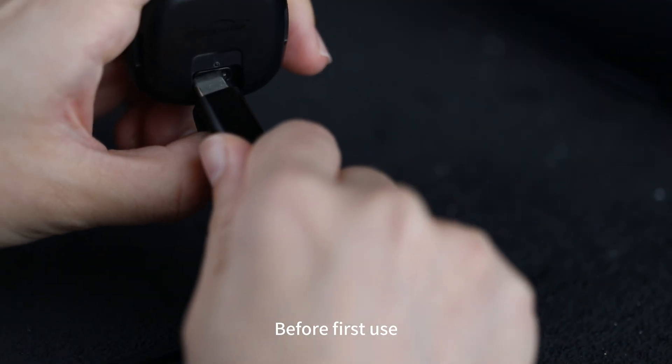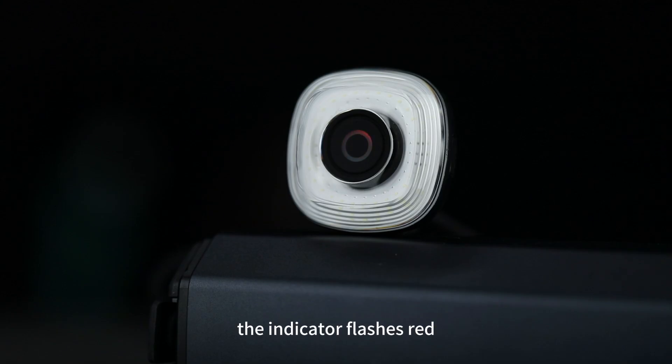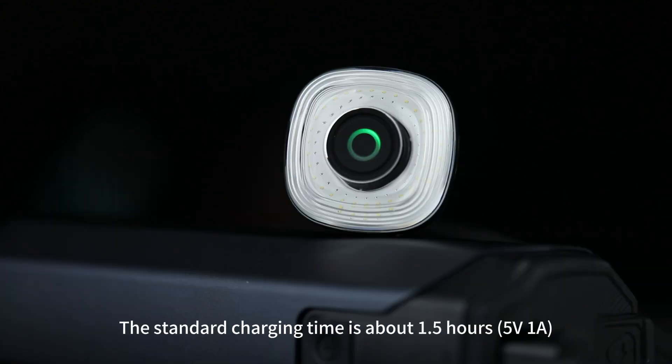Before first use, please fully charge the light using the Type-C cable. When charging, the indicator flashes red. When charging is complete, the indicator turns to green. The standard charging time is about 1.5 hours.